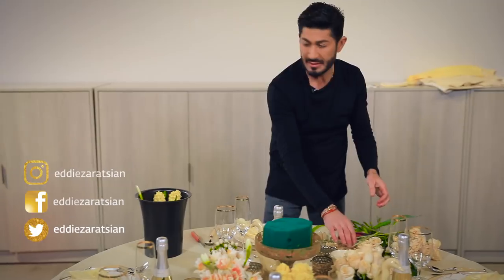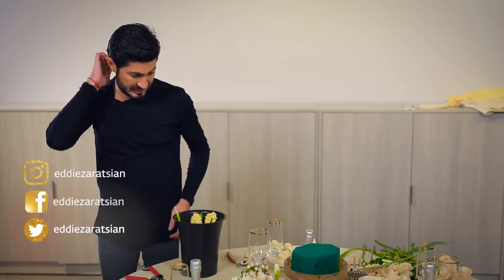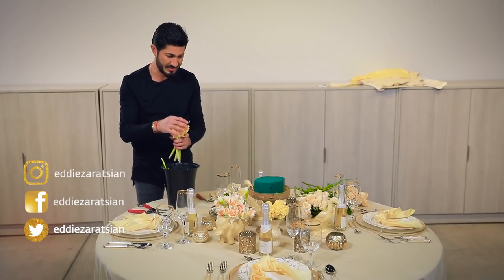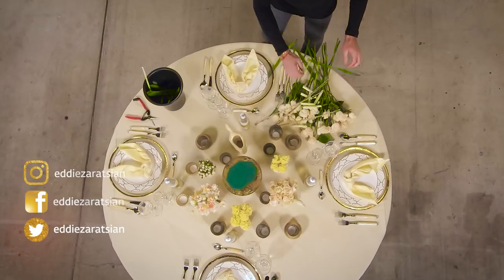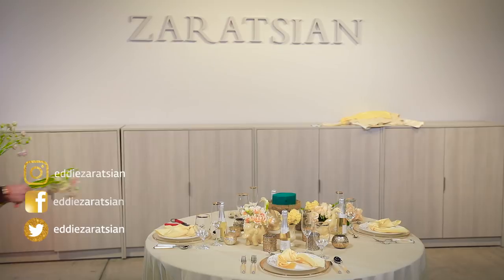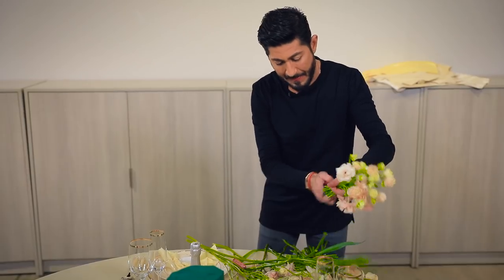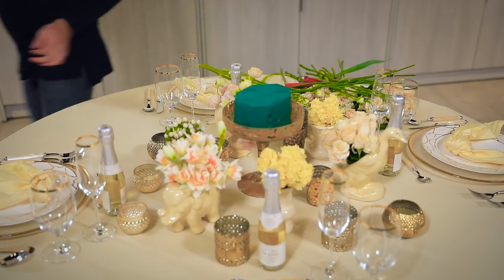I'm going to do another hyacinth in here — there's nothing wrong with repeating it one more time. Now I think I'm going to do ranunculus on the other one. We have that one more duck left. That's gorgeous! And now I'm going to take my hydrangeas.